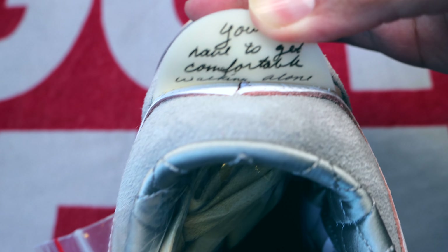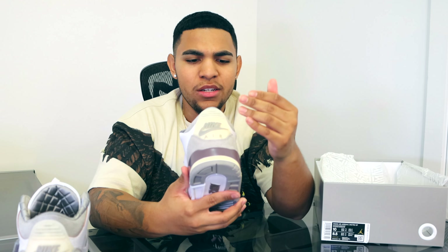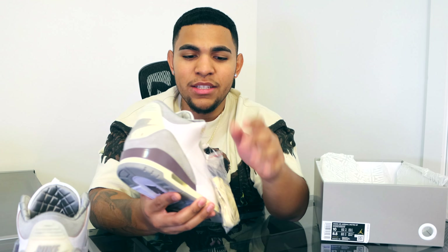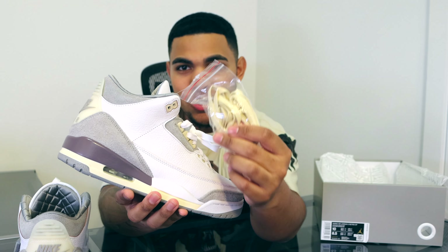Moving on to the midsole, we have a white midsole with some violet in the back, and when we go to the bottom of the midsole we have an aged yellow trim on the bottom. On the outsole we have a violet area, some gray, some white, and Nike branding in that violet colorway.